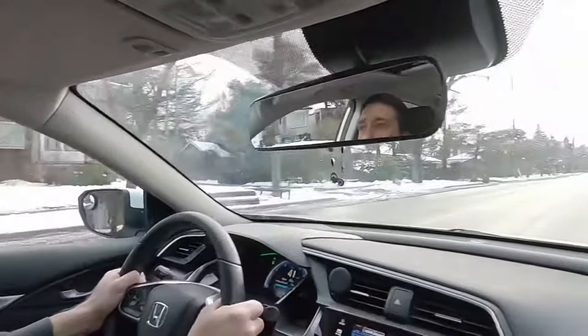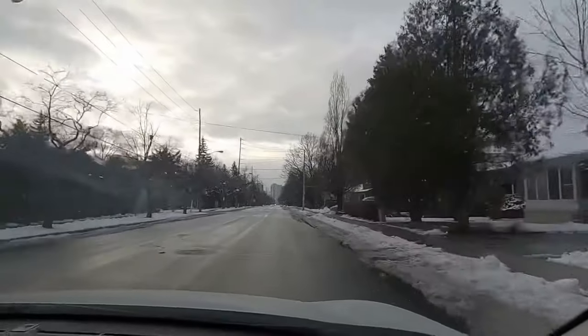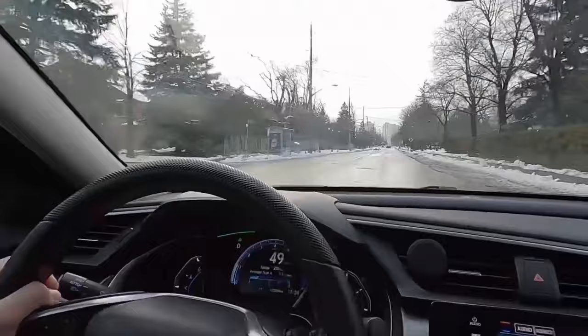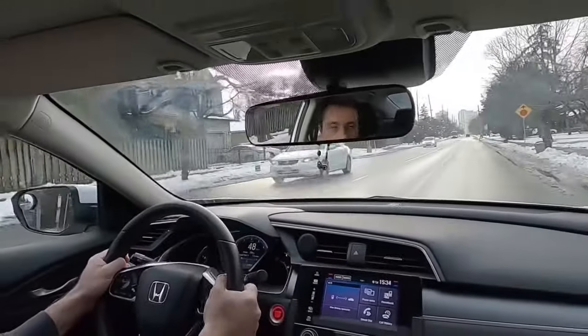Speed is changing to 50. Same road, but as soon as I pass the school zone, the speed goes to 50. Right now I'm keeping at the speed of 50, and as you can see, I check intersections. Every intersection I approach, I need to make sure that I'm checking.